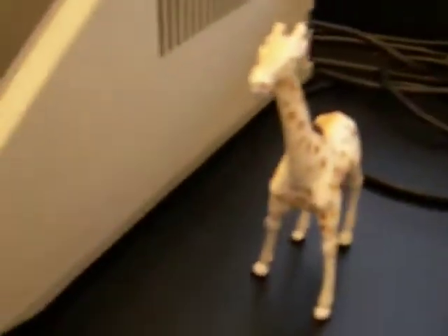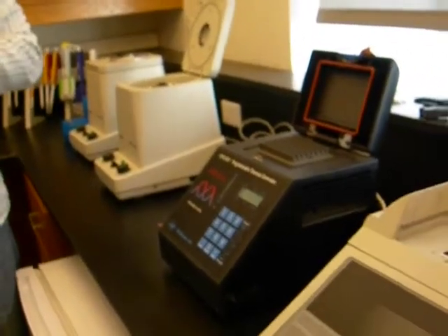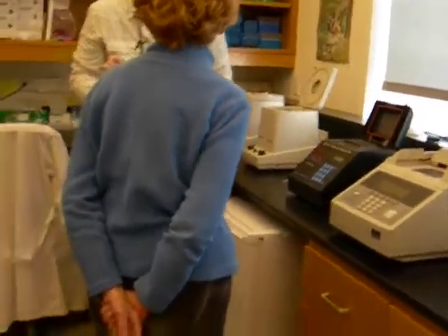These are PCR machines and what they do is go through a series of temperature changes. When you have your original DNA you've got to break those bonds to split it in half, and that's a high temperature. So you go through a high temperature, it breaks all the bonds, it goes a little lower and the primers attach. Then there's another temperature where it actually replicates and that zipper goes along and makes another copy of that gene.